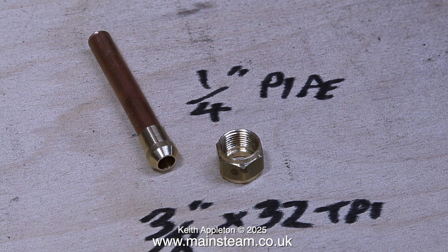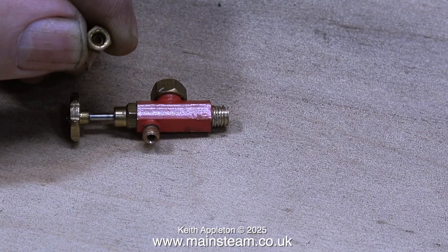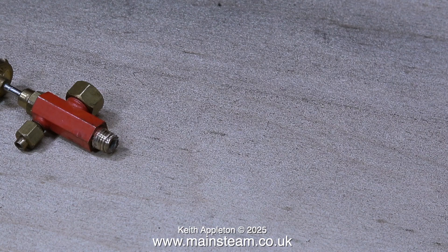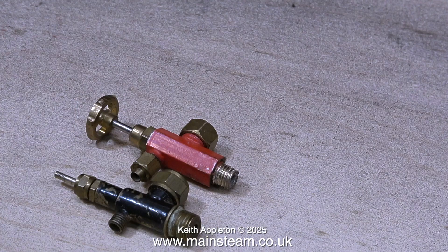This is the lower part of a water gauge fitting. The very small union nut for the water gauge blow-down pipe is threaded 3/16 by 40 threads per inch — the same as a pressure gauge. The other end of this fitting is a bit of a mess: someone has re-threaded it 1/4 by 32 threads per inch when it was originally 1/4 by 40. Try not to do this because the resultant thread will be very weak.